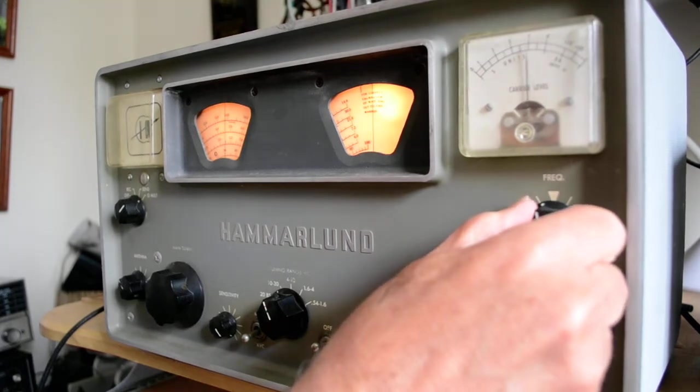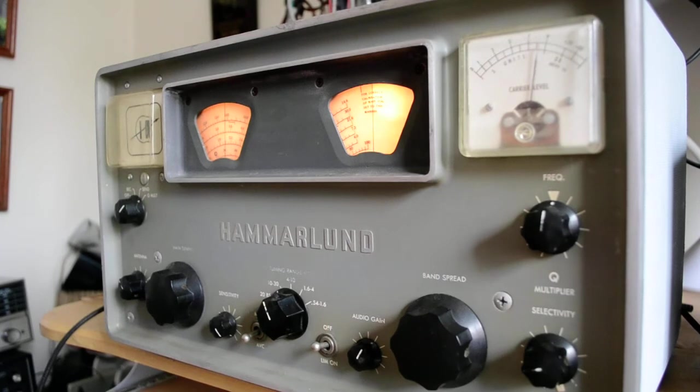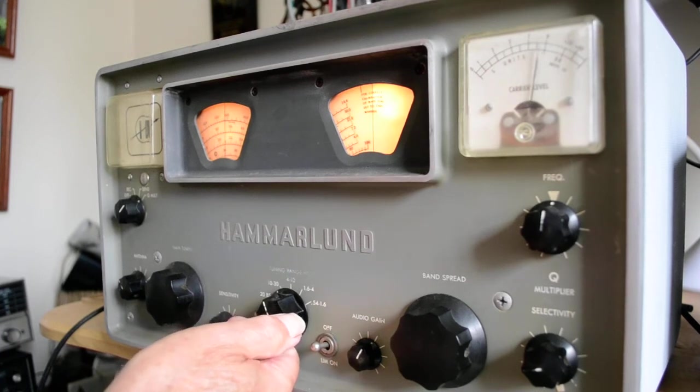You kind of just carefully adjust this. So that's that band. Let me go try one of the lower frequencies.